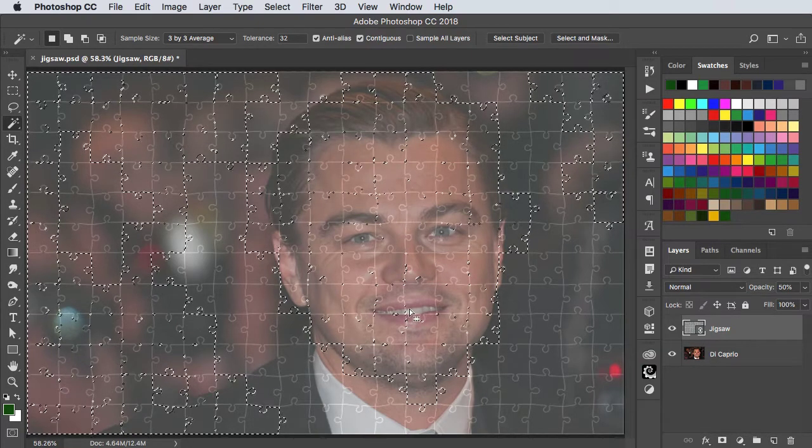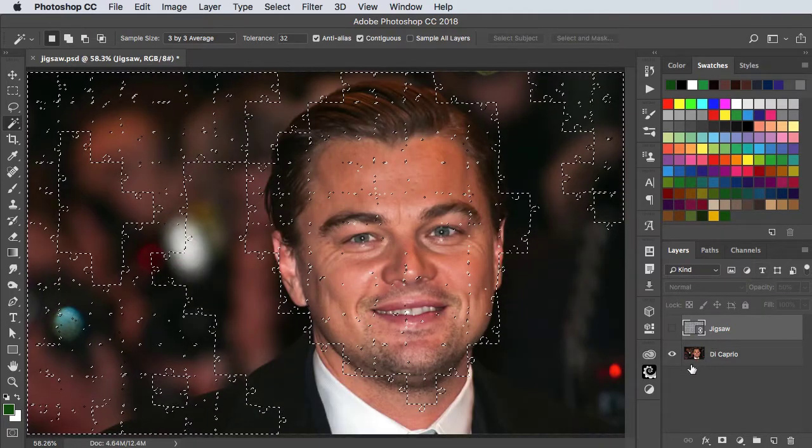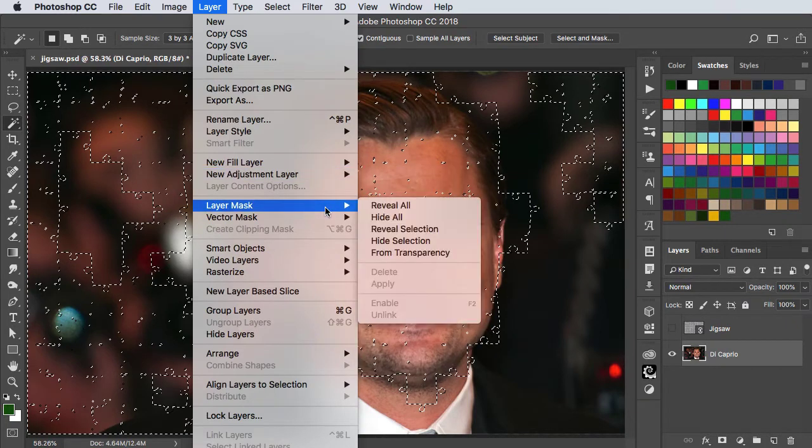And here's a selection I made earlier. We can now hide the jigsaw. On the DiCaprio layer, go to Layer > Layer Mask > Reveal Selection.